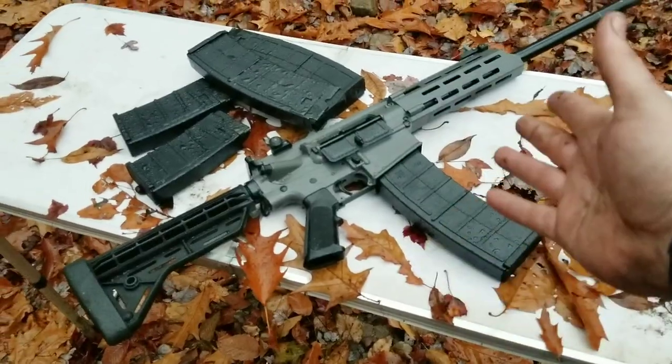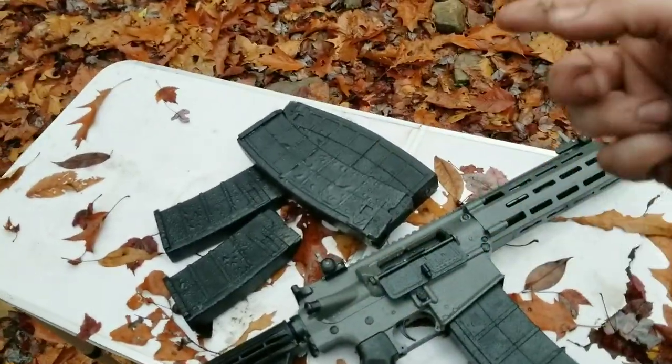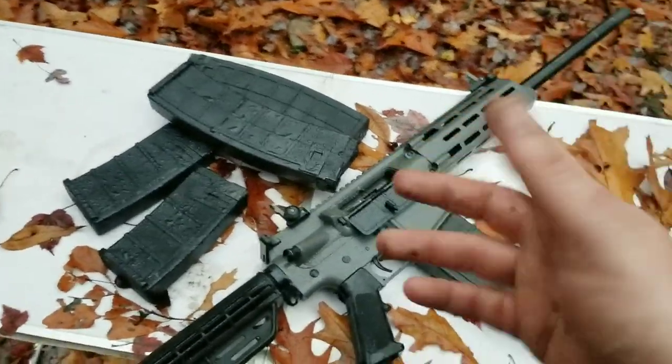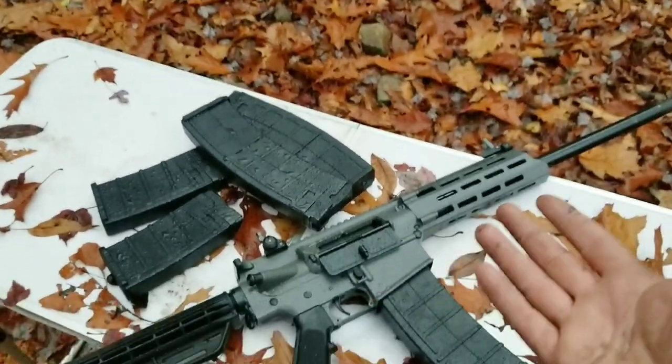The JTS ran great — that was 40 rounds with only one real jam; the other one was my fault since I was shooting one-handed trying to hide from the turkey. Like I said, that's the cheapest, crappiest ammo you can shoot out of a shotgun, and only one jam.